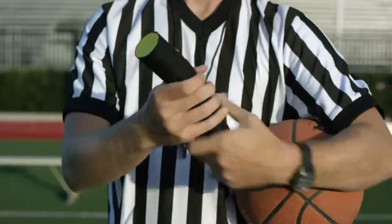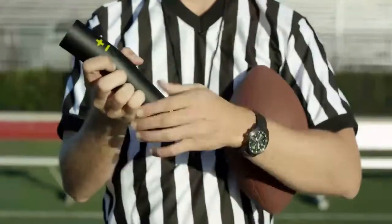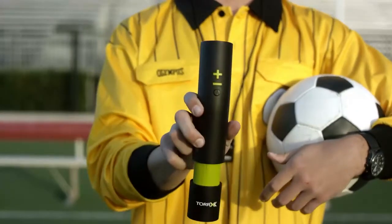With Torex's battery capacity and auto mode, coaches, players, and referees can quickly and accurately inflate or test multiple balls for practicing games.